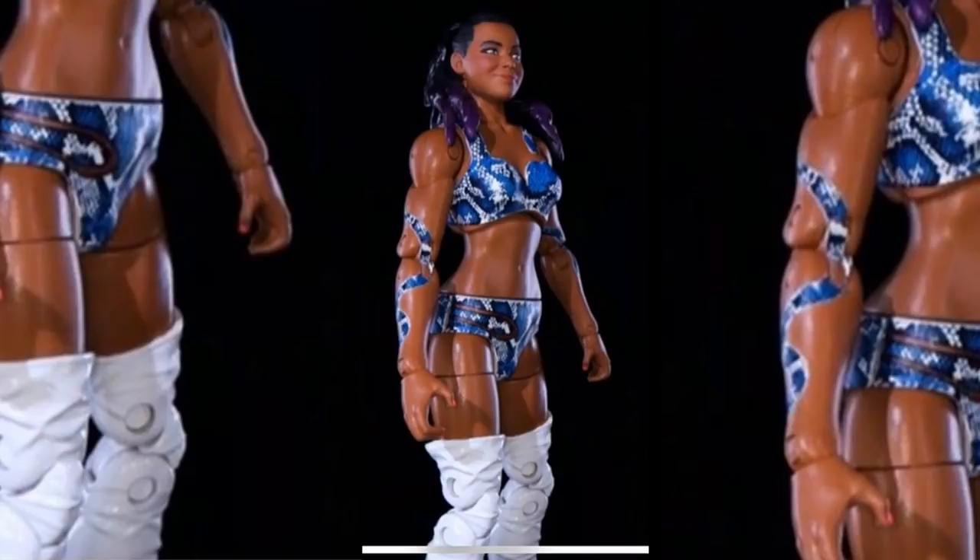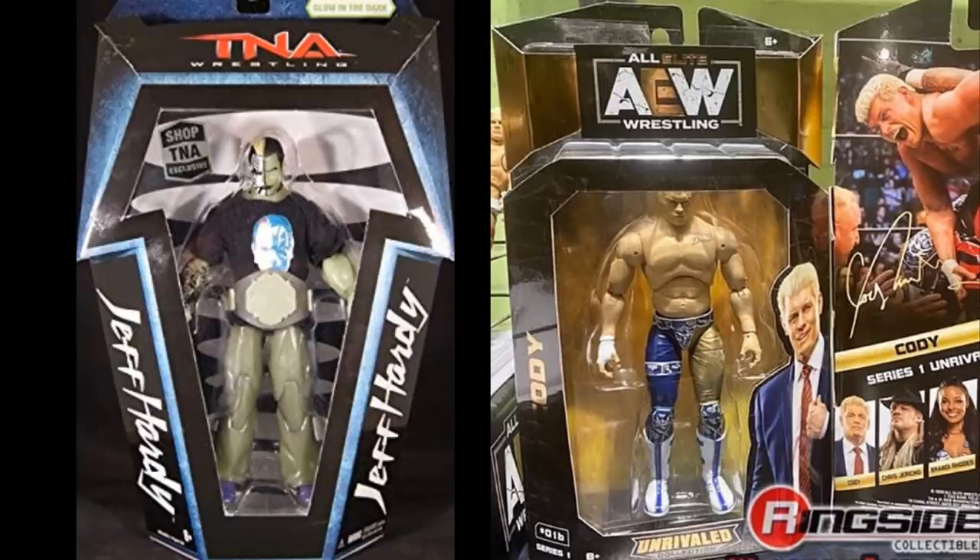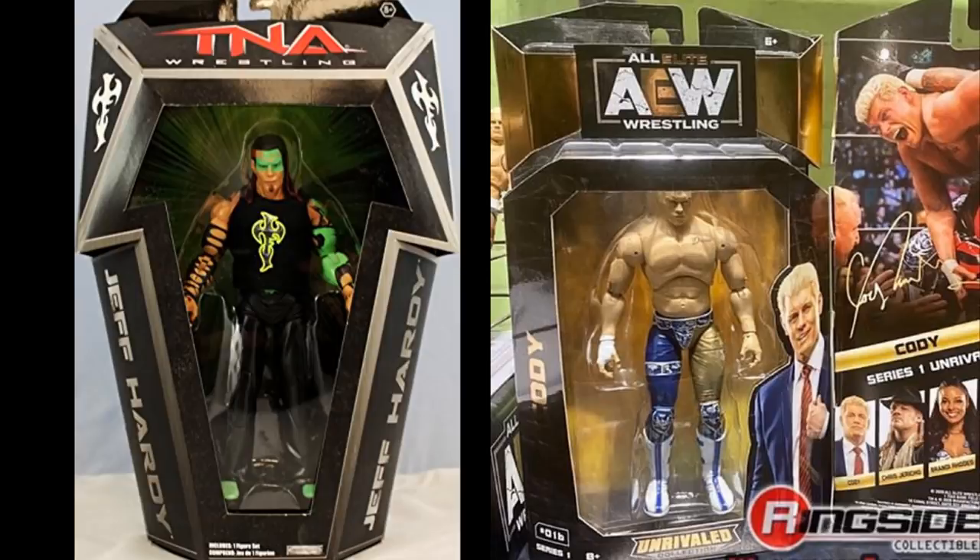The last difference is packaging. The AEW Unrivaled Collection packaging really reminds me of Jakks packaging — kind of like the TNA Deluxe or certain pay-per-view Jakks packaging, particularly the shape of the box. Mattel's WWE packaging is pretty good, especially the exclusives like Kane or the Hardy Boys. I'm not a MOC collector but I do appreciate good packaging.